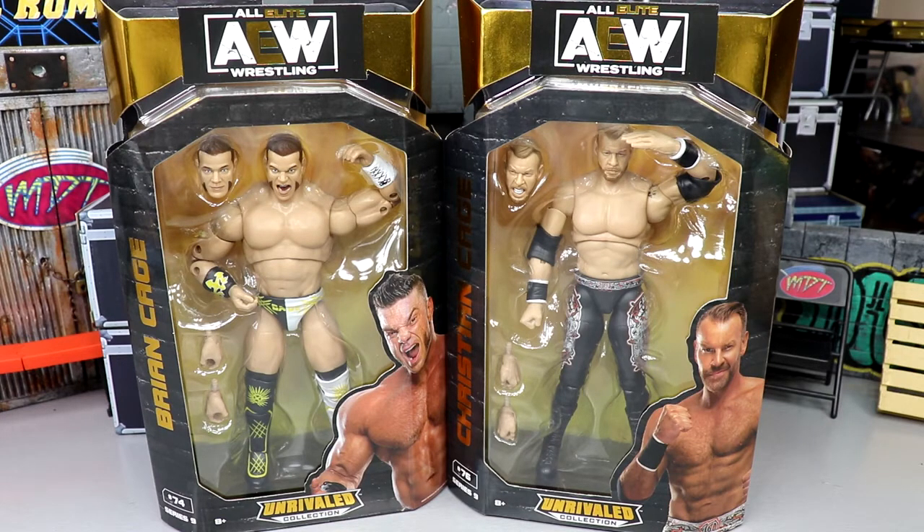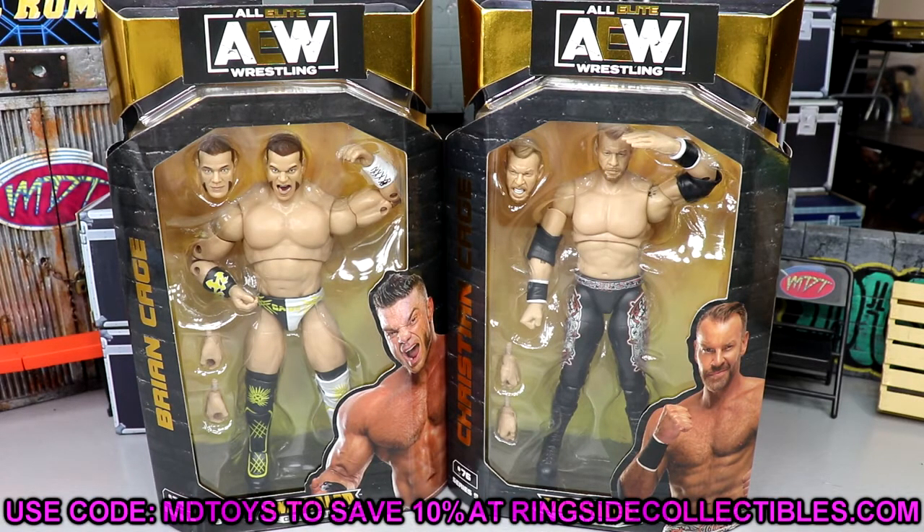Series number seven and Unmatched series three have been clogging up the shelves at stores because Unrivaled nine and eight and Unmatched series four have taken so long to get there that they've just been accumulating. But it's allowed a lot of people to get their hands on those figures. If you'd like to grab these figures yourself, go over to Ringside Collectibles at wrestlingfigures.com, use promo code MD Toys to save 10%. Unmatched series four is up for pre-order too.